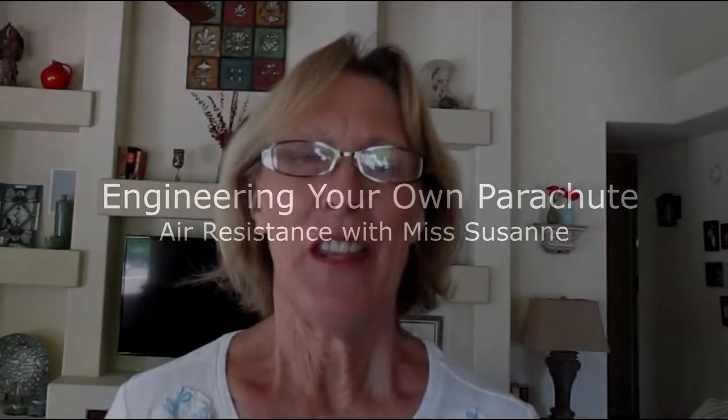Good morning. Today is Tinkering Tuesday with Miss Suzanne. I hope you will like today's idea.